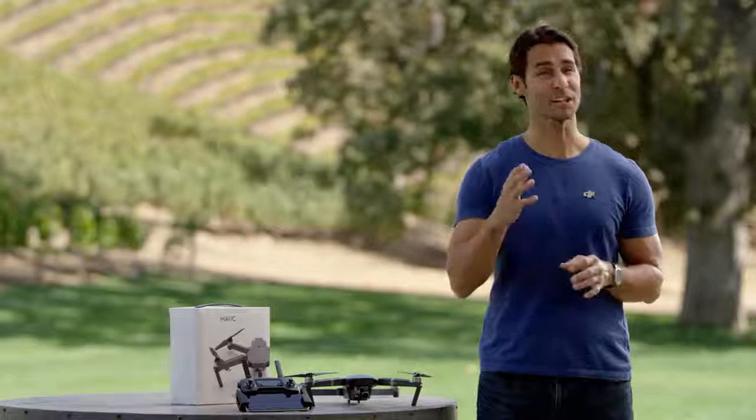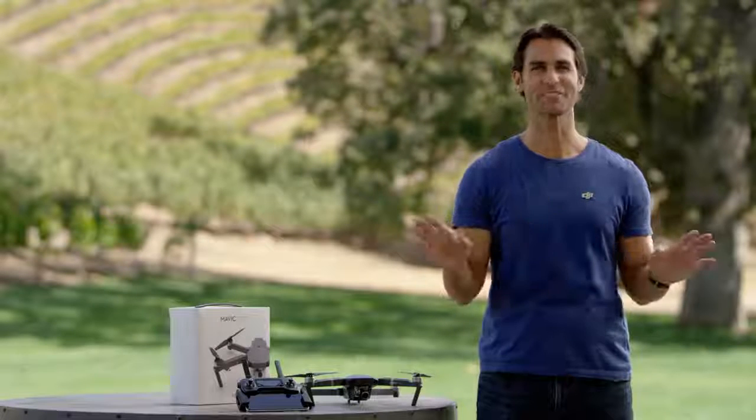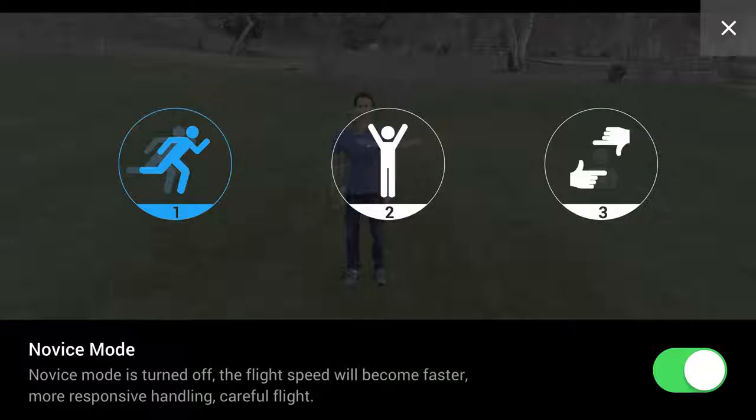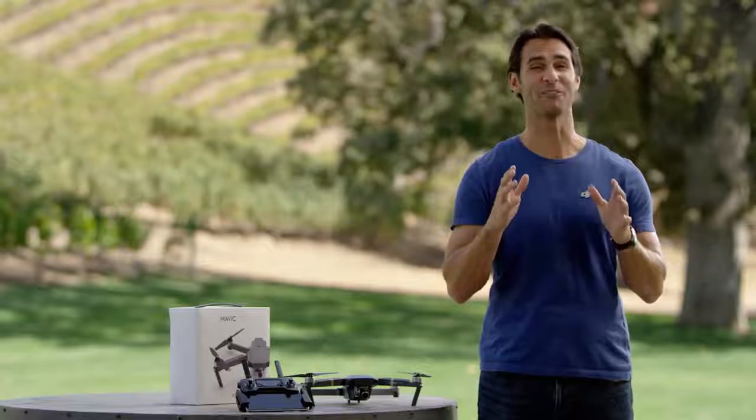You can even control the Mavic with a gesture, so you can get the perfect drone shot without a phone or controller in sight. When the Mavic is in flight, enter gesture mode and walk into frame, then use your arms to make a Y shape with your body. Once you're locked on, you can move around and the Mavic will follow.